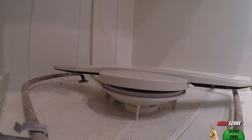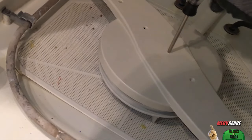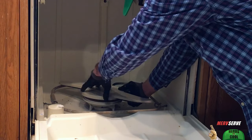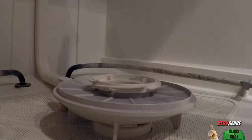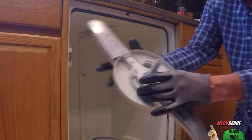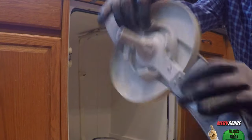Next comes the bottom spray arm. Some machines have a plug that needs to be removed here, or a screw that needs to come out. In the case of this GE, I just pull up on it gently while I'm screwing it off this centerpiece. You see how this spray arm works? It's got a fastener on there — lips that screw down over that center hub.